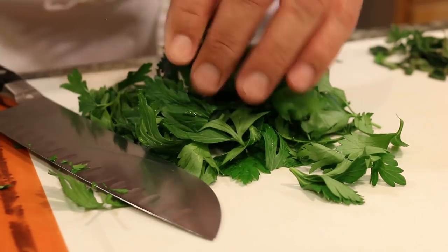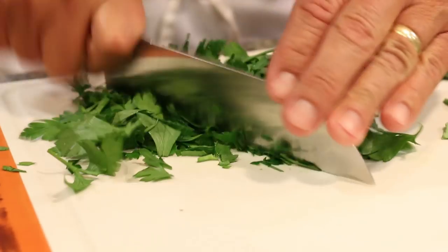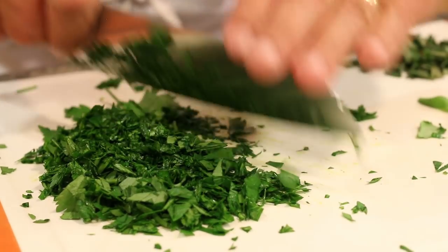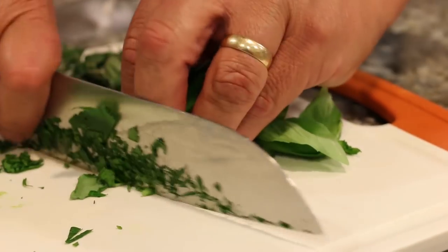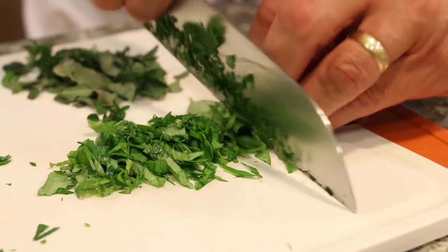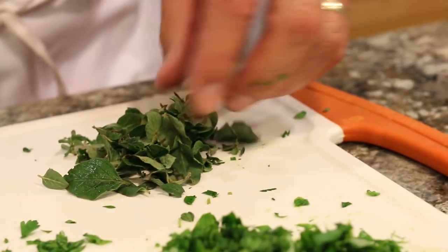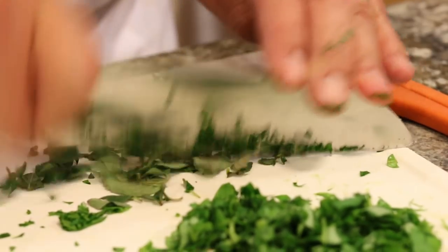Let's chop up our herbs. I have fresh flat-leaf Italian parsley — you'll want about a third of a cup after chopping, as it goes into the mix and can be used as a garnish at the end as well. Then we have fresh basil — about two tablespoons. If you don't have fresh basil, dried basil works at about two teaspoons. And here's the oregano — just enough from my garden for about two tablespoons.